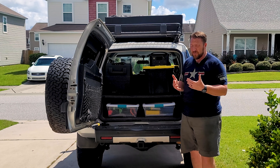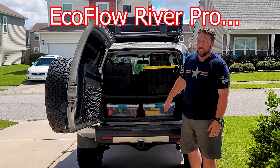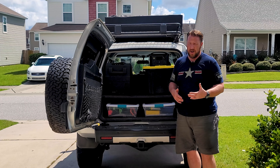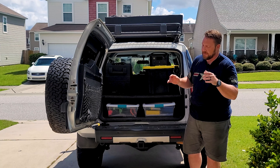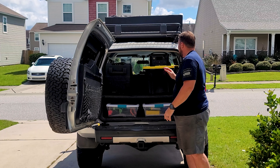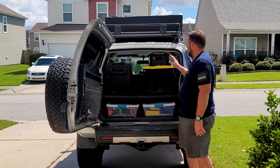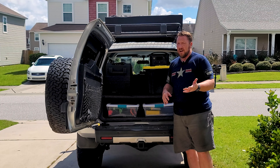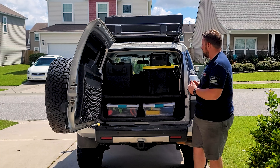Lots of different people like to use different terms for them, but it is the EcoFlow River Pro. It's close enough to 720 watt-hour battery in it — it might be 718 or 716, whatever. I don't remember exactly. Again, everybody in the whole world is getting these things. Today I'm just going to give you my opinion and how we've used it and how they've kind of worked out for us.